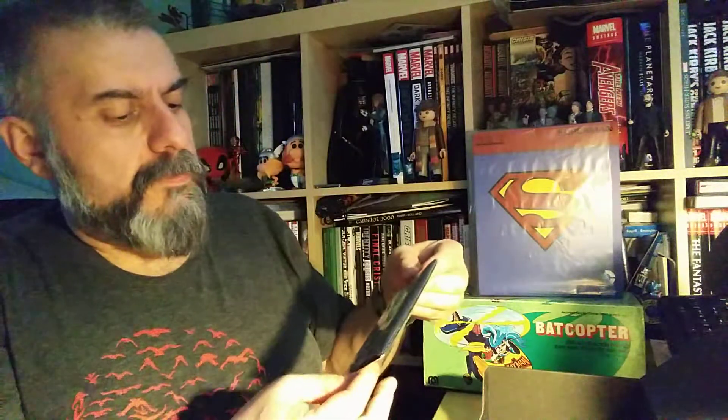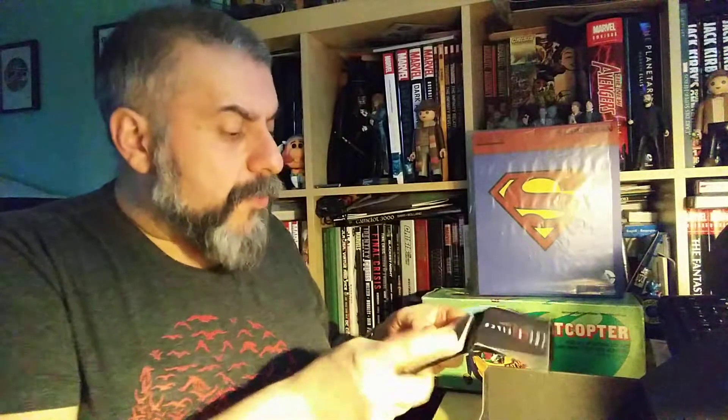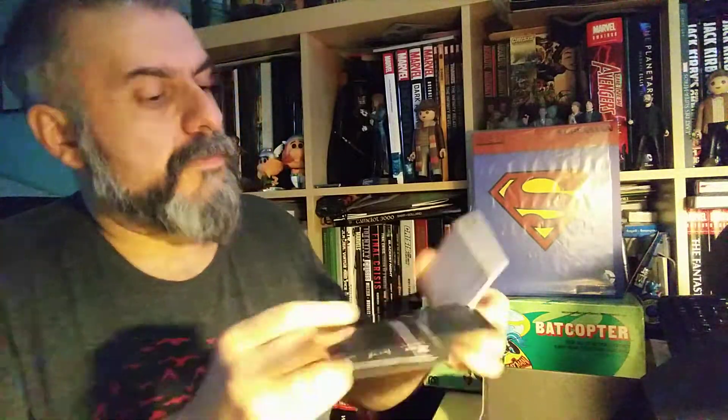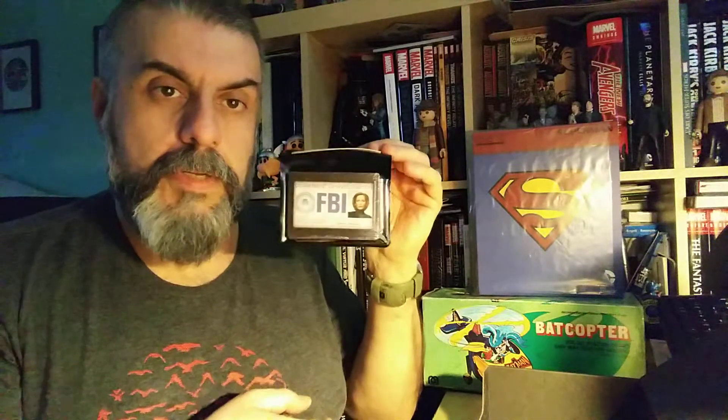There's one last thing — it says The X-Files. I don't know what it is, so we're going to open it. It looks like a little game. Oh yes — it's a Gillian Anderson 'Circle of Truth' — it looks like it's actually a card game with little cards. That's actually not bad. You can pretend you're Scully. It's a quick card game — that could be fun!